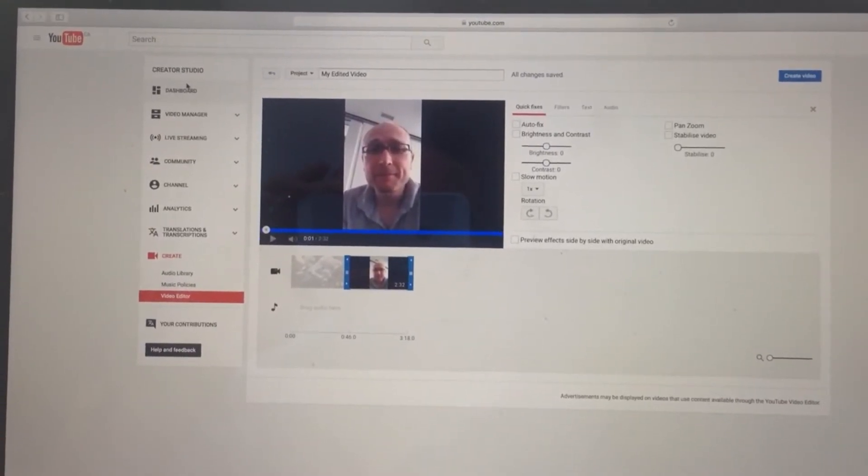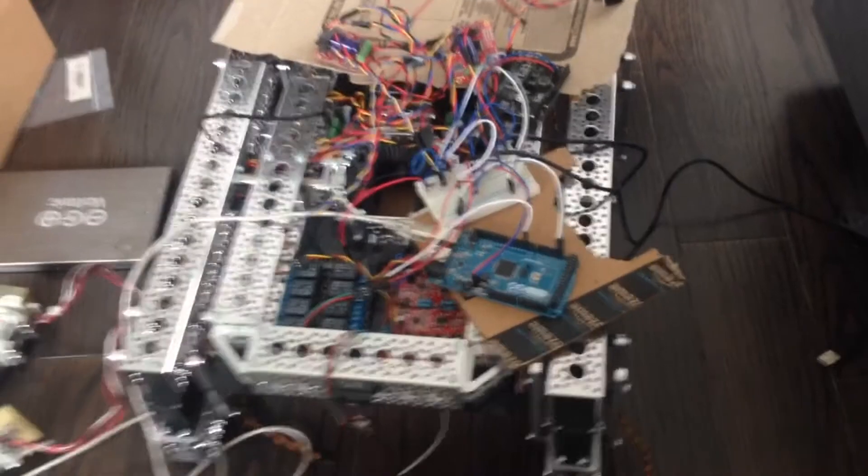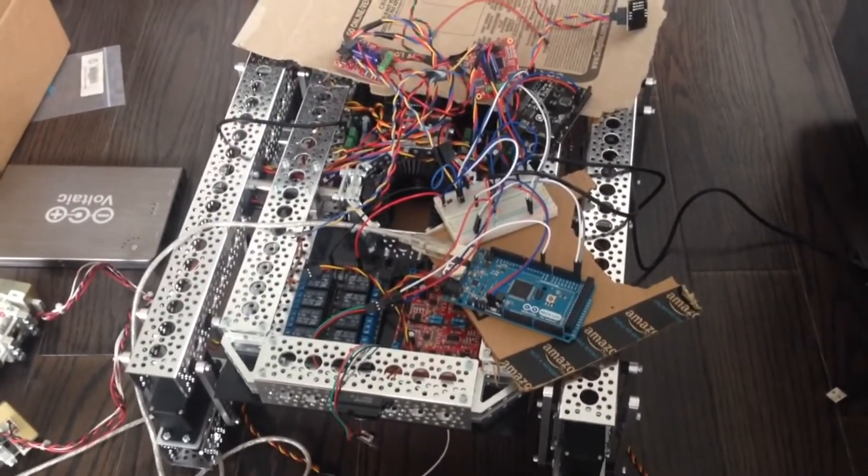One thing I noticed while editing before finishing these recordings for the first video — apologies, I now realize how common this mistake is: recording in portrait rather than landscape. I'll be sure to remember that in the future.